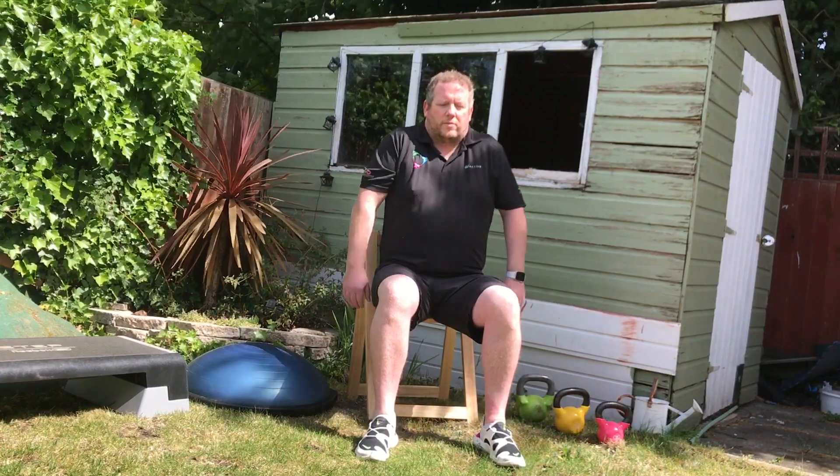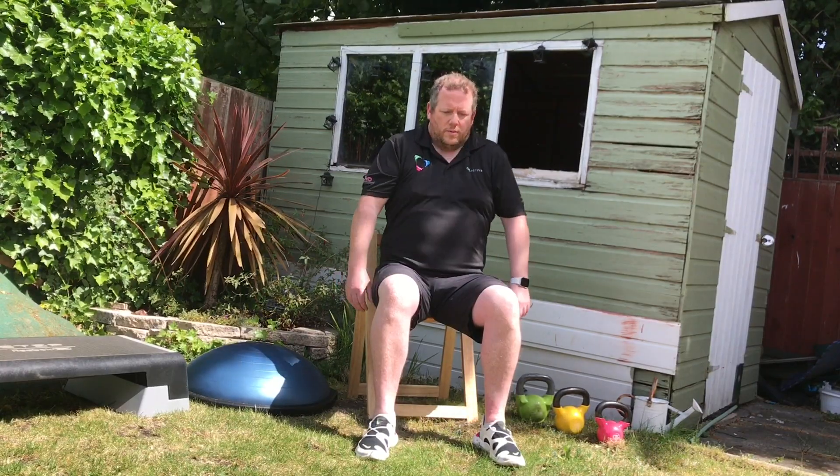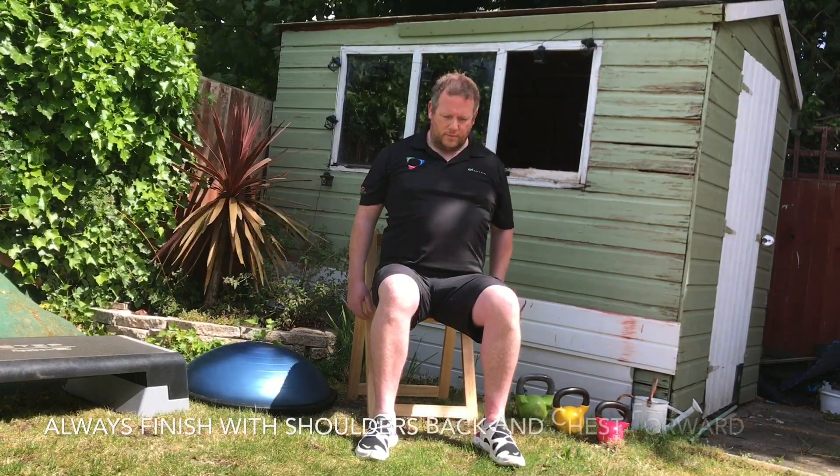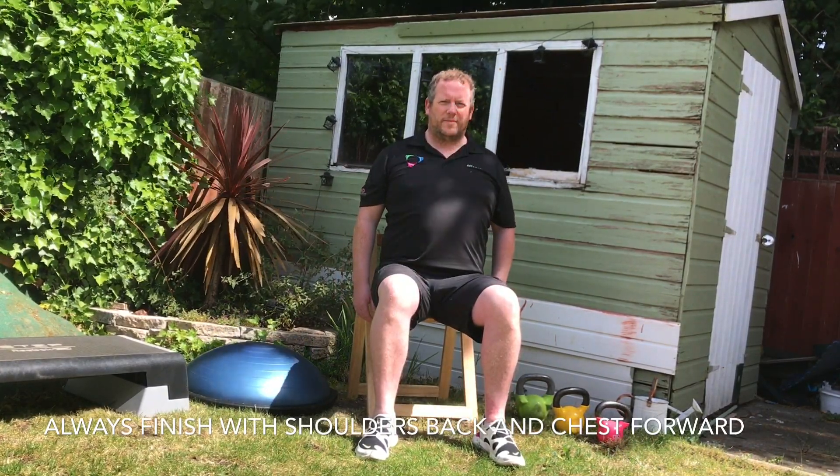Next is shoulder shrugs, forwards to back to start with. We're going to do four of these, and then we're going to do backwards to forwards. Always finishing off rolling backwards to forwards so the shoulders are back, chest is out nice and straight.